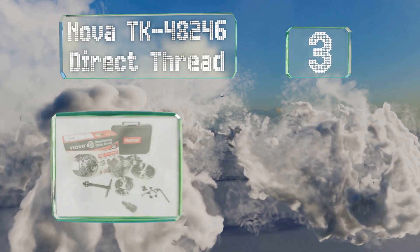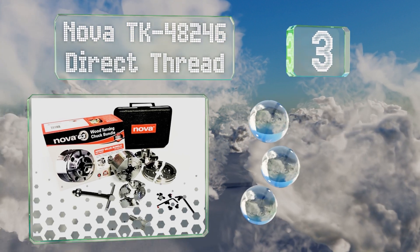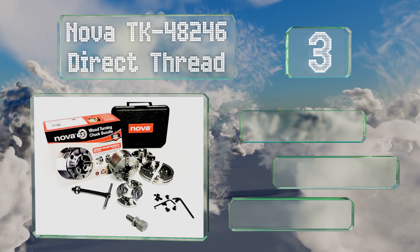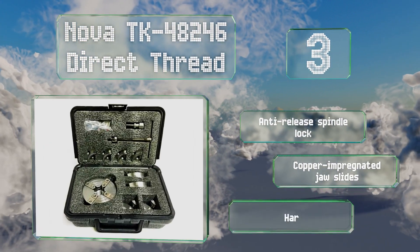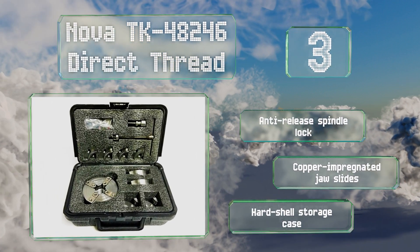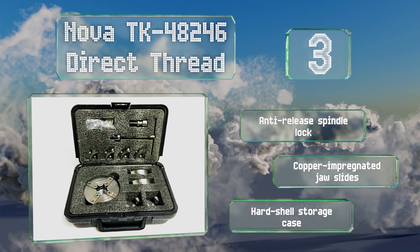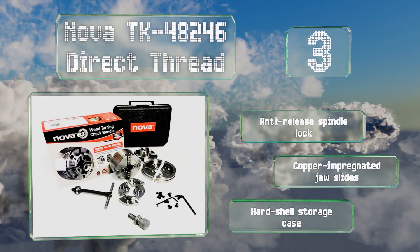Nearing the top of our list at number three, despite a relatively small size of 3.35 inches, the Nova TK-48246 Direct Thread can spin balls as big as 14 inches and spigots as long as six inches. When outfitted with 50-millimeter jaws, it's compatible with all the company's accessories. It's equipped with an anti-release spindle lock, copper-impregnated jaw slides, and a hard-shell storage case.